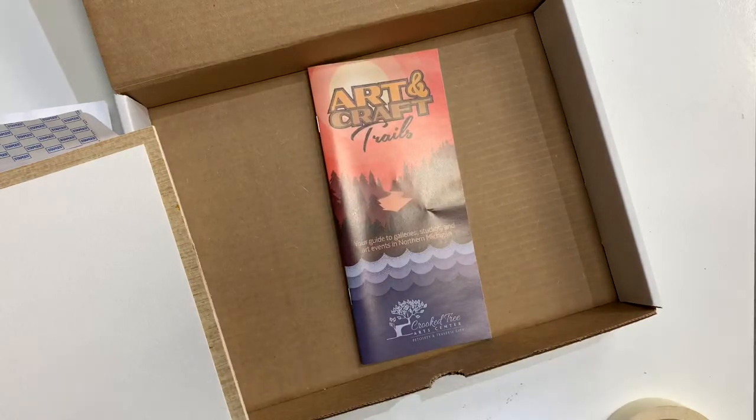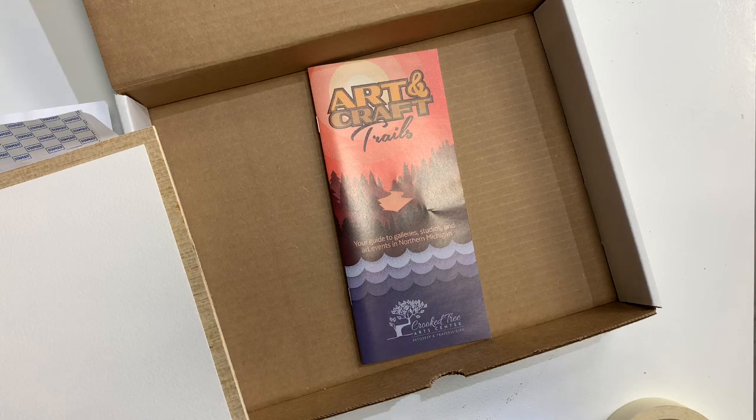Thank you for purchasing this kit. Be sure to follow cricketry.org for updates on future virtual and in-person demos, workshops, classes, and art kits. We can't wait to help you explore more art.